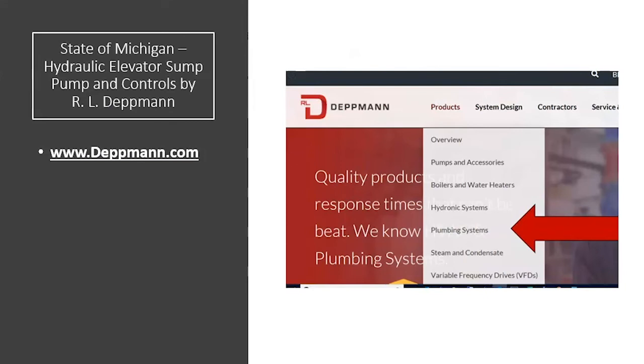For more information about this sump pump with controls, visit www.dettman.com. Click on Products and Plumbing Systems. From there, you can go to sump and sewage pumps, and you'll find elevator pumps for the state of Michigan and the state of Ohio included under that page. Thank you.